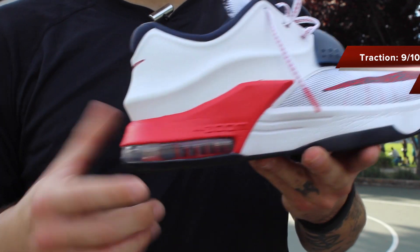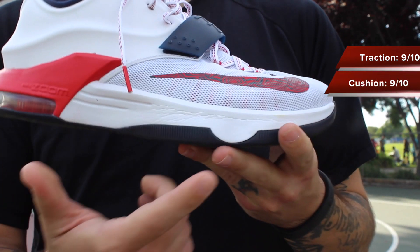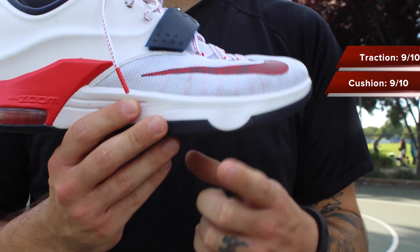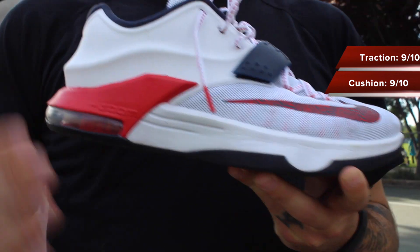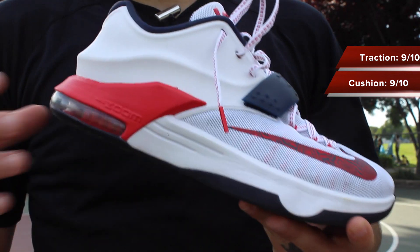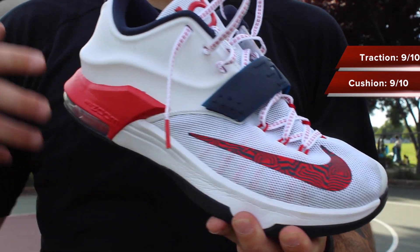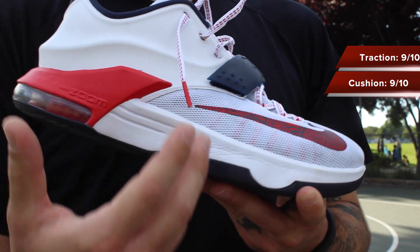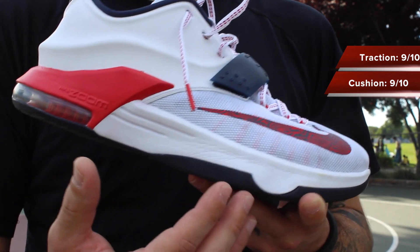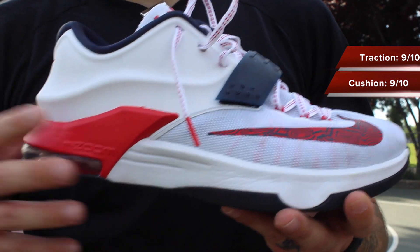The cushion setup is heel zoom — this is actually a max zoom unit, similar to what we saw in the LeBron 10. And then we also have a smaller rectangle, eight millimeter zoom unit in the forefoot, along with lightweight Phylon throughout. Personally, I found this setup to be extremely comfortable and very responsive from both the heel and forefoot standpoint. Whether you're crashing on your heels or hitting off the ball of your foot, you're getting the best comfort level and responsiveness all in one. Whether you're a forefoot rider or a heel striker, you're getting the best of both worlds.